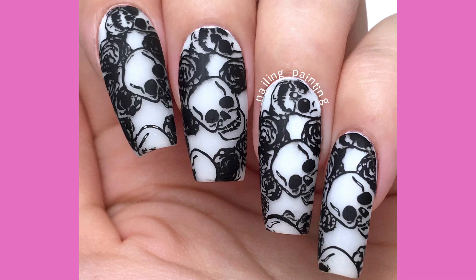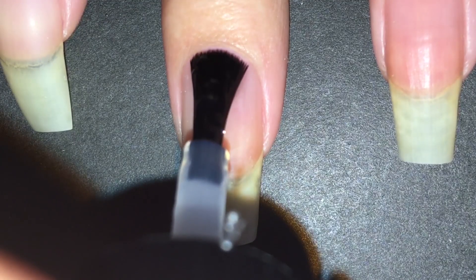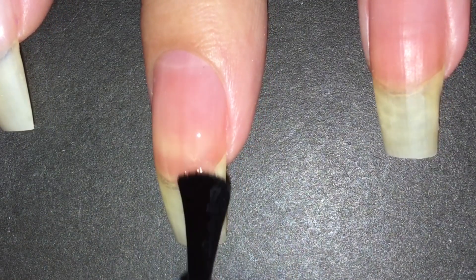Hi everyone! For today's video I decided to do a less edited video where I just talk and ramble about what I did, so that I have time to actually do a YouTube video — I hope you still like it. So I did this cool skull nail art which is actually stamping, which you'll see in the next part of the video, and it glows in the dark which I'll show you at the end.